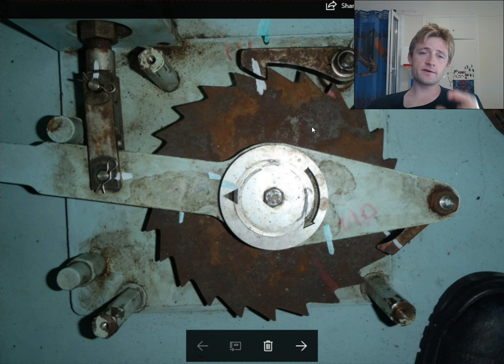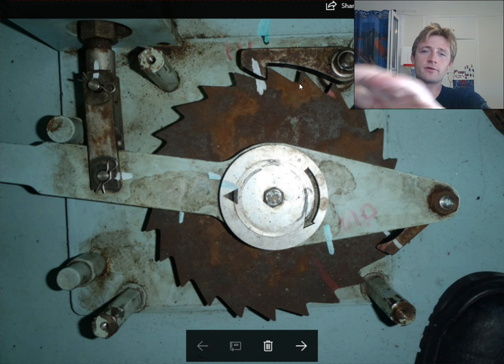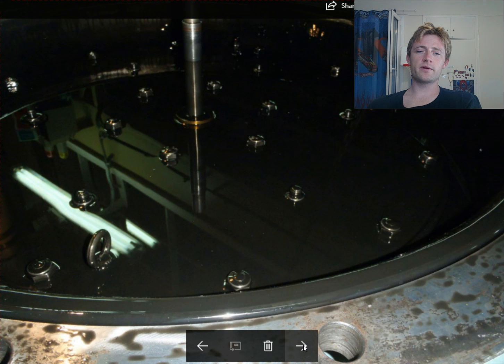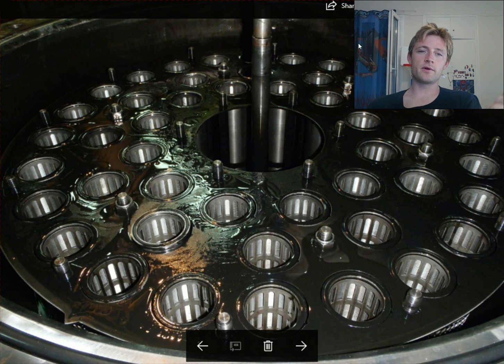Next, take out this cover after removing all these parts — and this is how it looks when you take out the cover. The next step is to take out the lock nuts. There are several lock nuts located here, and then this cover is pulled up by a chain block.